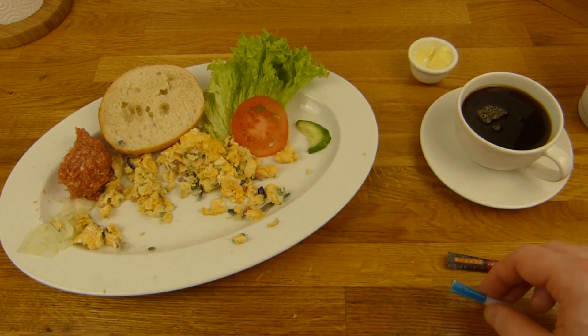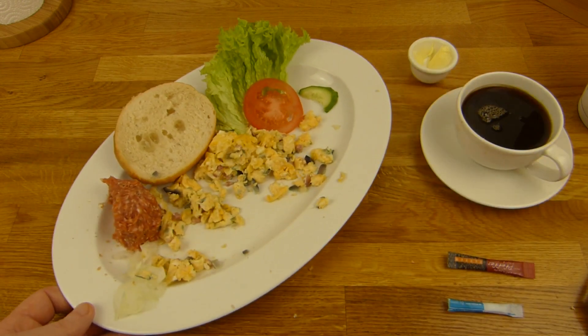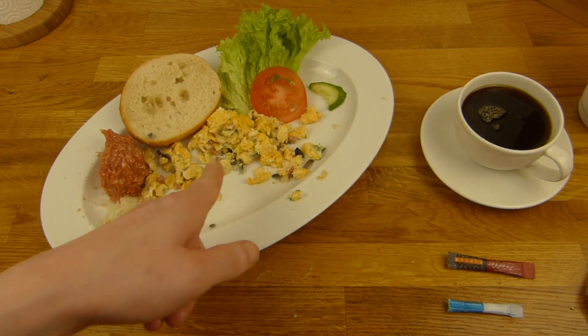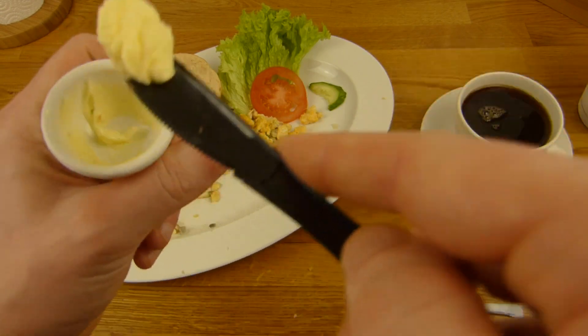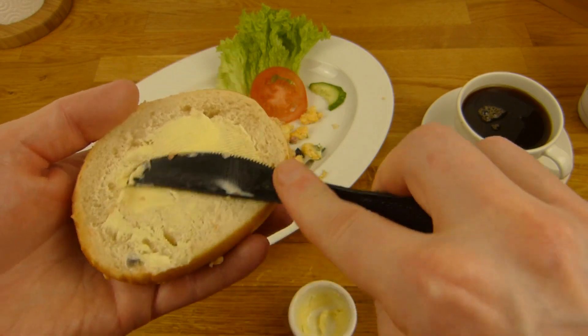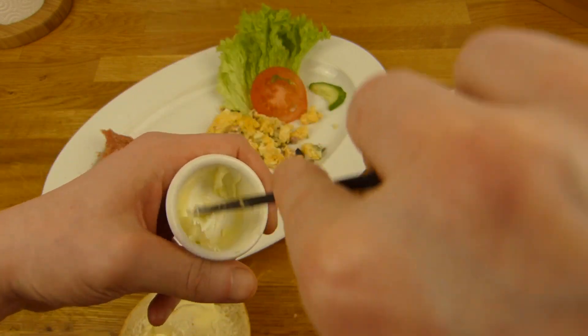Ich mag es, wenn man so ein ganz bisschen noch extra auf dieses Jäger-Met rauf macht. Dann wollen wir mal anfangen. Die Butter war ja schon ein bisschen geschmolzen - das sollte man natürlich nicht machen, eine Butter gleich hier nebenpacken. Sagt zwar ganz schick aus, aber von geschmolzener Butter hat man nicht mehr so viel. Es schmeckt alles geiler mit Butter - cremiger und besser.